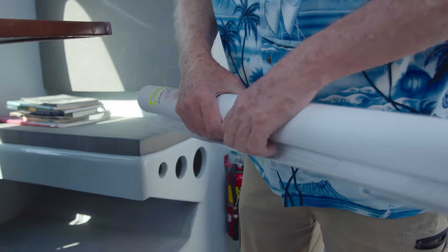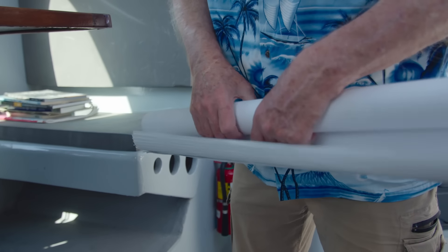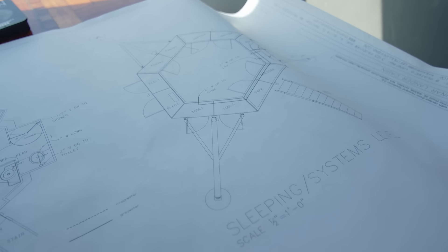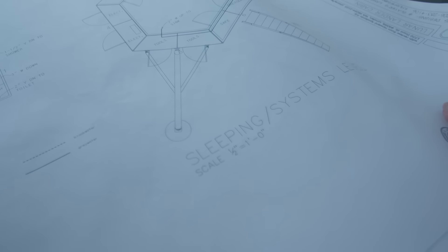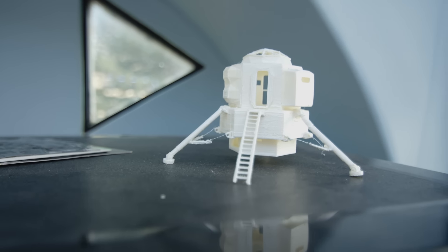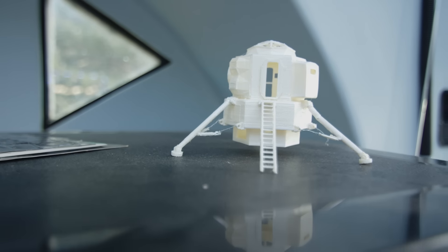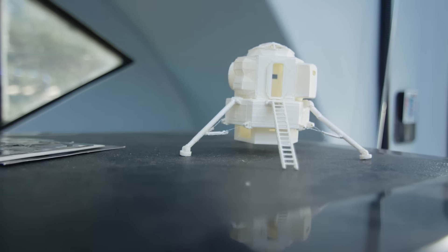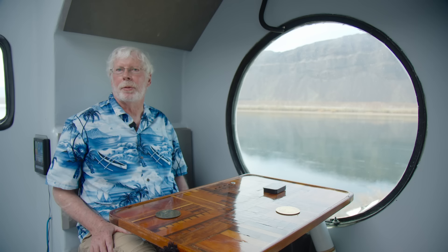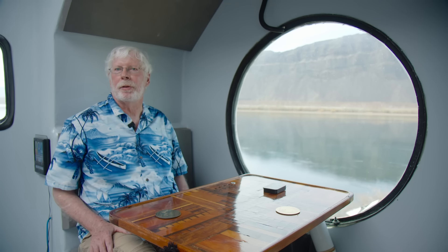And he said, yeah, let's do it. So this is built like a boat, but I decided to make it look like the Lunar Lander because I thought that was cool — it was from an era when anything was possible. First, I built a model of the Lunar Lander to see what it had, and then I built a 3D model on my computer. The original Lunar Lander wasn't very habitable, but this had to be habitable, so it looks different than the original.